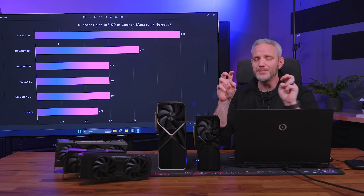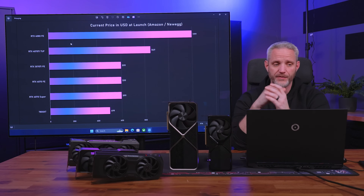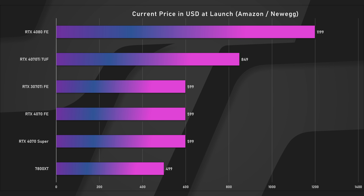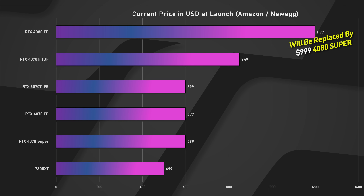Here are the current prices — these need big asterisks because things are changing. The 4080 is at $1,199 FE/MSRP, but that's going away. The 4080 Super is coming, it's faster, and it's got an MSRP of $999. So if anyone is going to have a 4080 on the shelves next to a 4080 Super for more money, don't buy from them. That $1,200 is really more like $999 now.